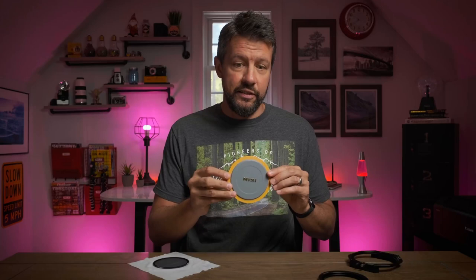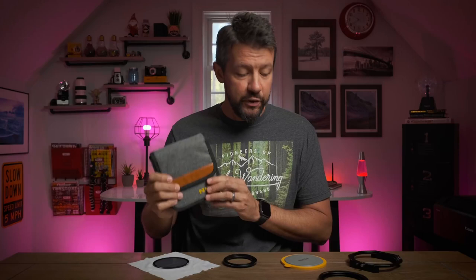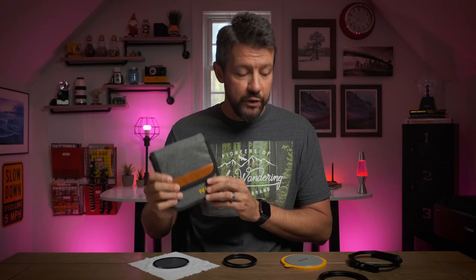It includes all three adapter rings so it will pretty much fit any lens you happen to have, this very nice Nissi filter pouch that holds the entire kit, and here is the box it all comes in. To enter the giveaway, subscribe to the channel, like the video, and leave me a comment — it doesn't have to be about why you want the filter system or anything about filters.